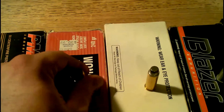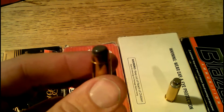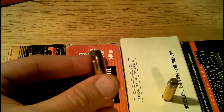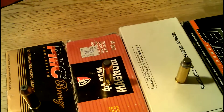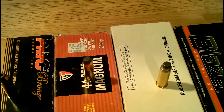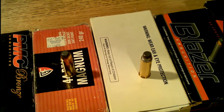Moving on, we have a 240 grain semi-jacketed soft point. 240 grains is the standard weight for standard loadings in .44 Magnum. That's what you'll normally find when you go and ask for some .44 Magnum at the gun store or your sporting goods store.